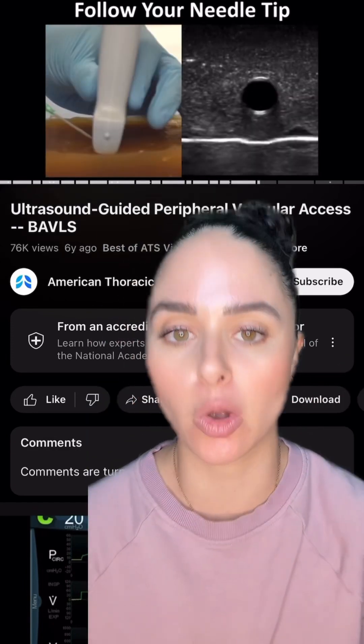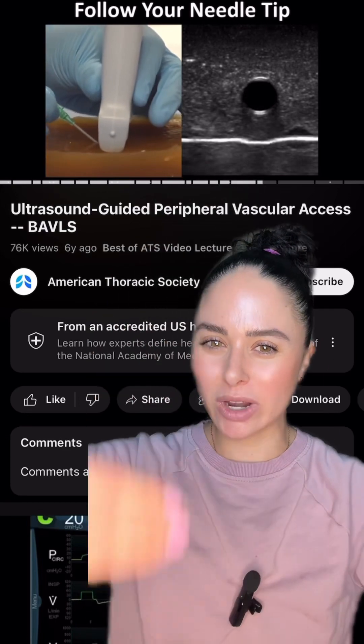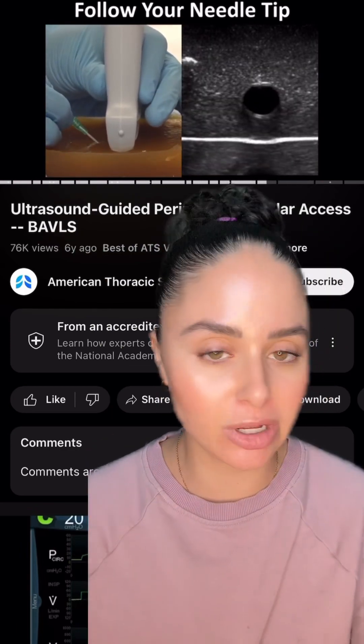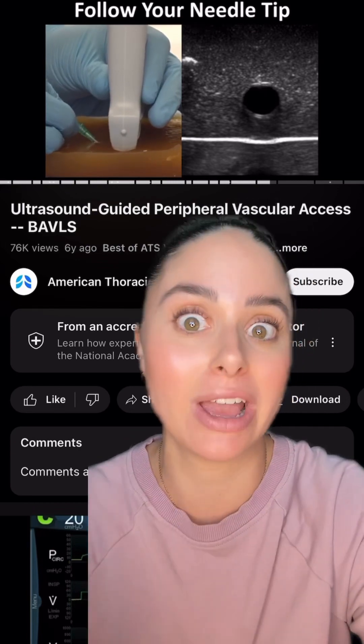This is a very awkward technique to do initially. It takes a lot of coordination — one hand for the ultrasound and one hand for the IV — and it can feel very weird, so practice makes perfect. Do this a bunch of times and it'll become more second nature, just like starting a normal IV.